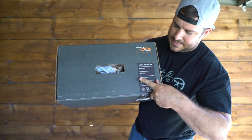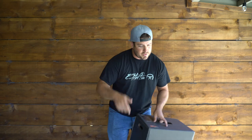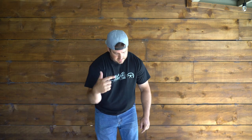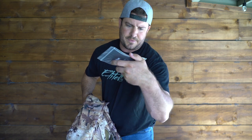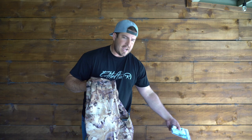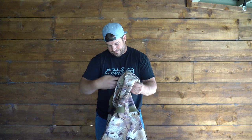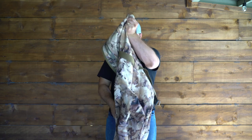I did get the Delta Zip wader, which are the most expensive ones, in Marsh Optifade. I will tell you — these boots run big. I already tried a pair, sent them back, and got these in. So here we go, opening it up. In the box comes zipper lubricant because I got the zip ones, plus Aqua Seal and a patch in case you tear or rip it. Just because you spent this much money doesn't mean they still can't tear — Sitka just wants to say you could have the same pair for ten years.